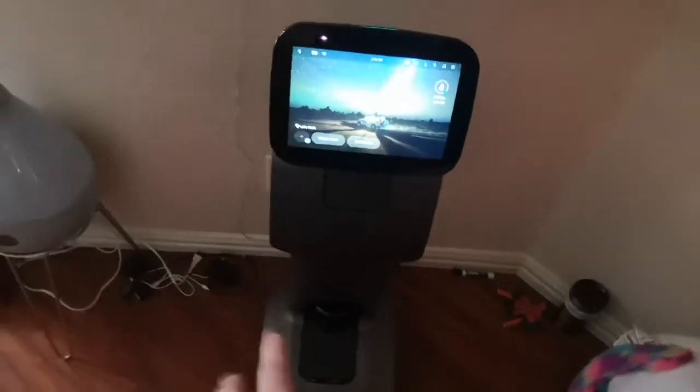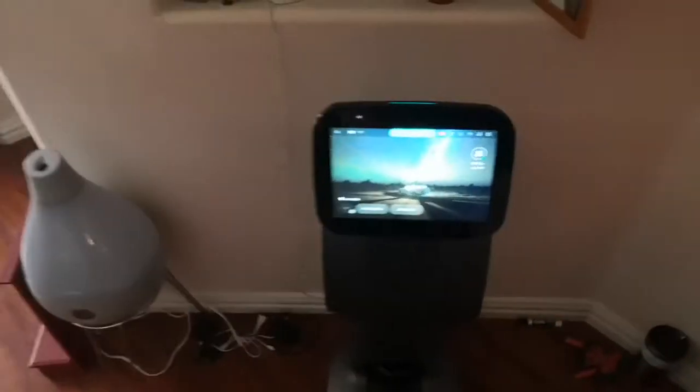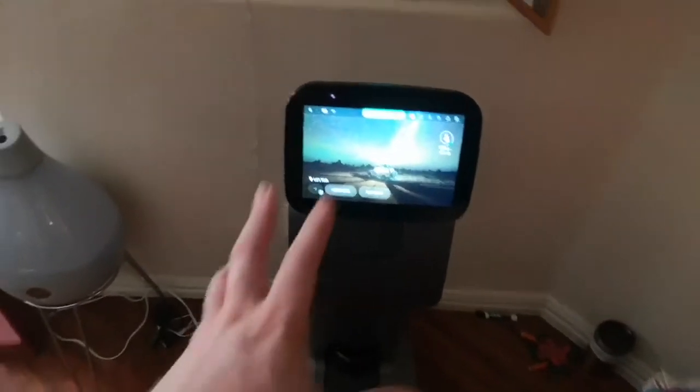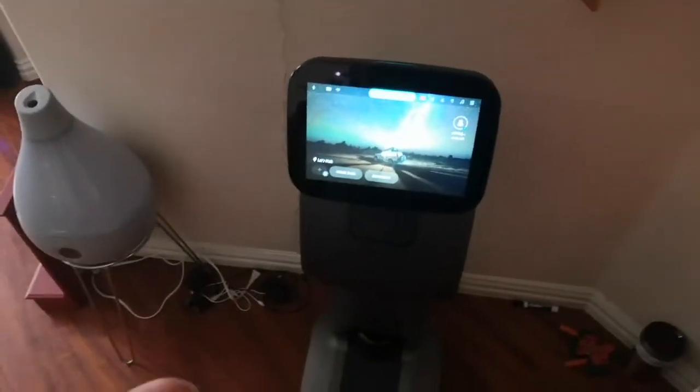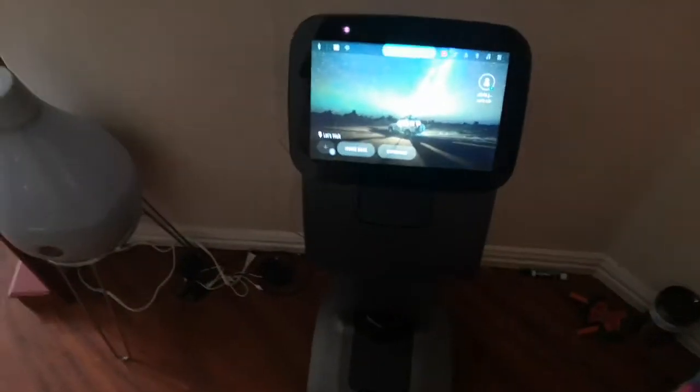This robot uses ROS — a Robot Operating System — it's running Linux, and the top screen runs Android. What they've done with ROS is set something up called anchors, and that's how they built this entire system out. So what we're dealing with here is anchors.